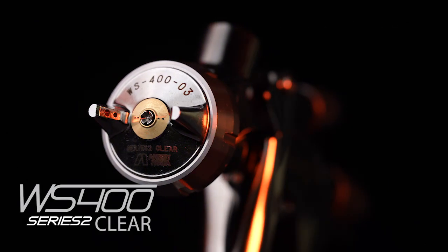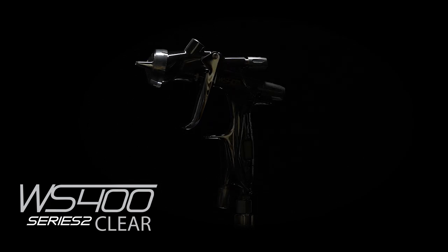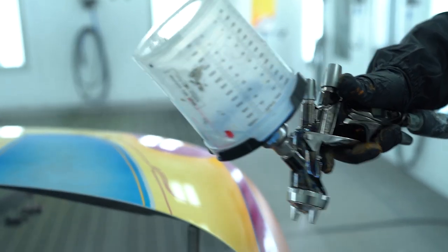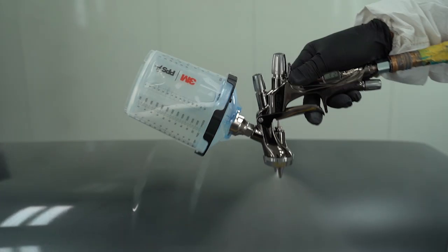Clear coat application can be tricky. You need to be able to put enough material down, but still have the versatility to achieve a factory OEM texture or a smooth, flat finish. The Series 2 WS400 Clear is a compliant, non-HVLP spray gun that makes this easy to achieve. This versatile spray gun has an unbelievably consistent fan pattern with low overspray and unmatched transfer efficiency, making the clear coat application process easier than ever.